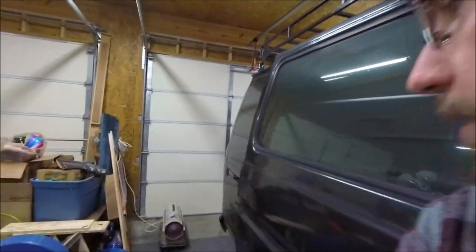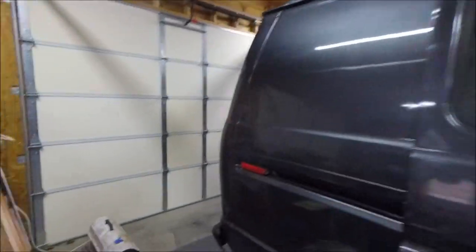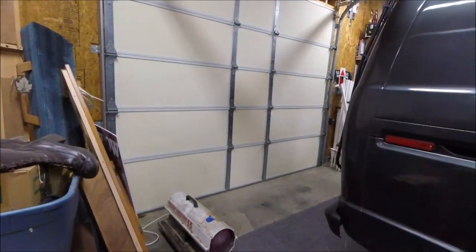Hey guys, I'm out in the garage working on some projects on the van — just a few little things I've been trying to get done. I'm lucky I got some heat out here. You can see this little kerosene ready heater — a lot of people call them salamanders. I picked that up at an auction for $25, and it's actually worked out pretty good for the garage. But let me show you what I'm working on.